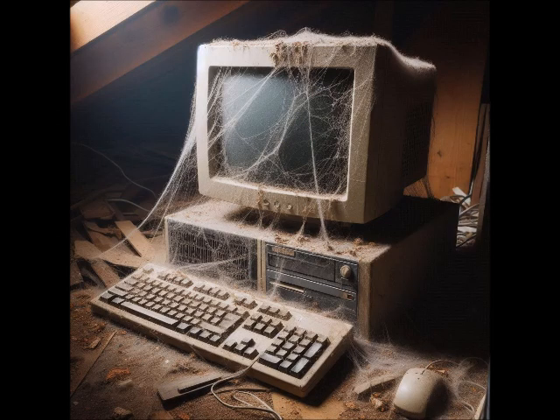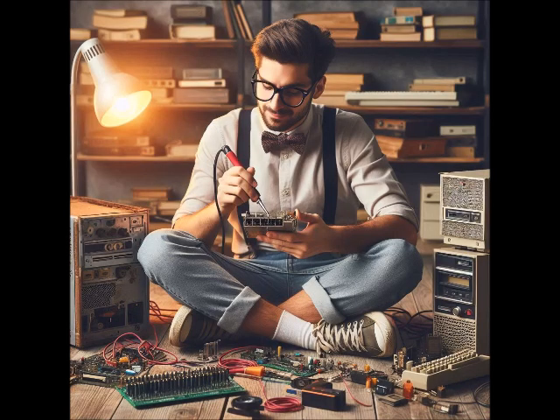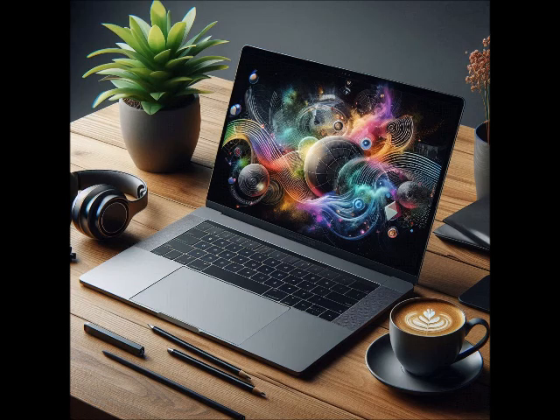For this method, it doesn't matter what kind of computer it is, if it's a laptop or desktop, or how old the computer is, or even how expensive the computer was to begin with. This method works just as good on any type of computer, and maybe even phones, too.